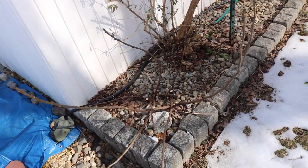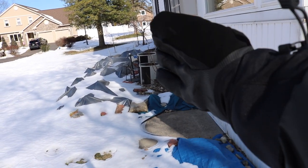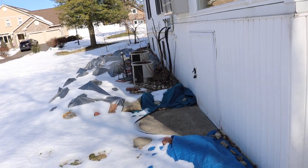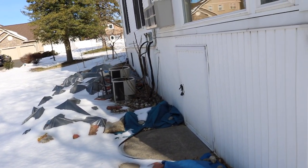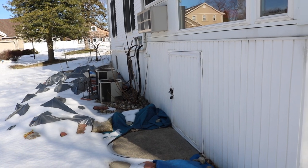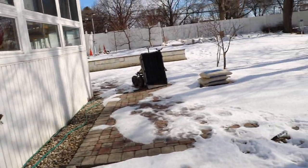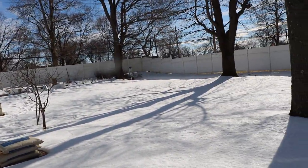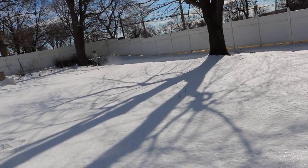This fig tree is one of the first to wake up in the spring because it's in an area where — as you can see — the snow is pretty much melted on this side of the house. The soil warms up there first. For a lot of us in cold areas, getting an early start to the season is really critical.